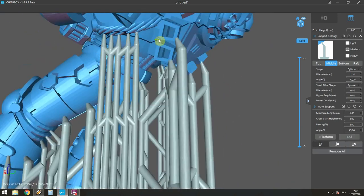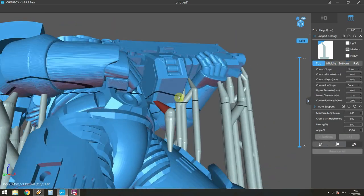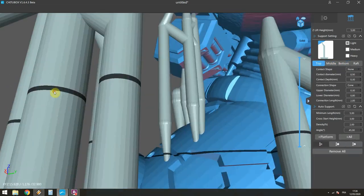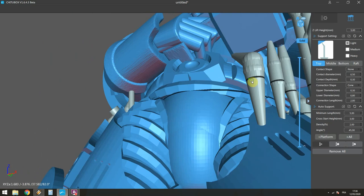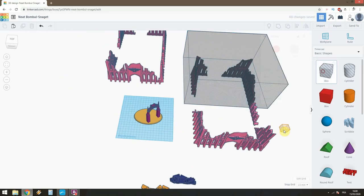You try to switch between light support and medium depending on how much you're gonna have to support. It's pretty straightforward - if it's just a tiny island for a couple of layers then that's fine, you just go with light. And then we save here.